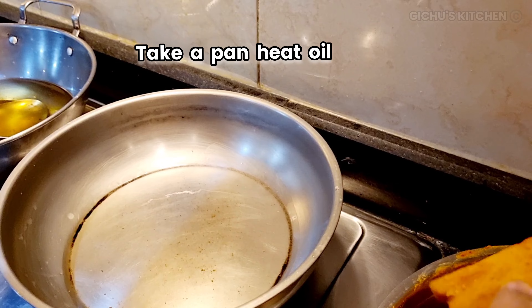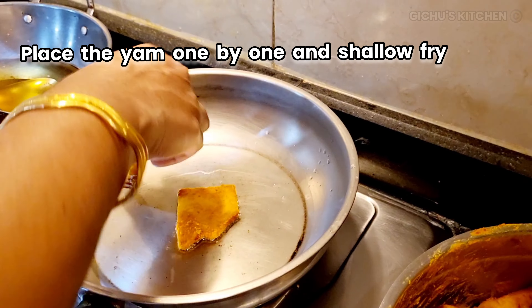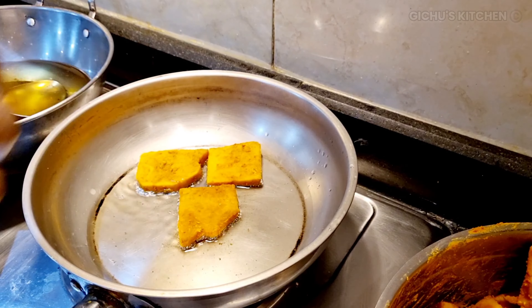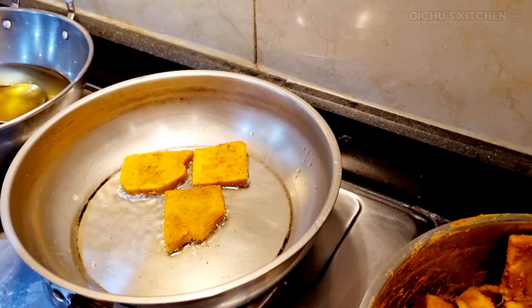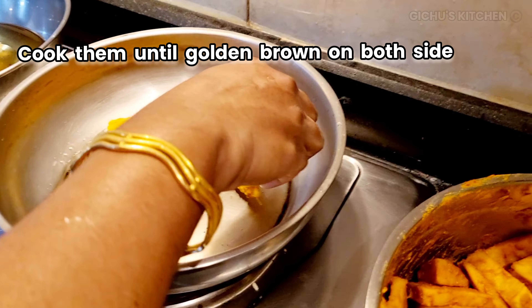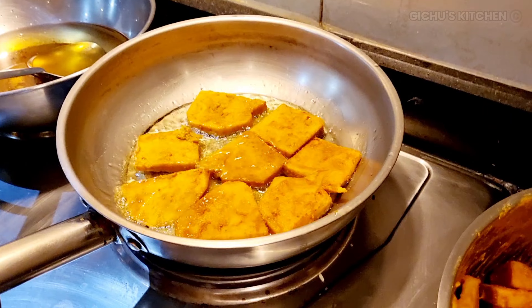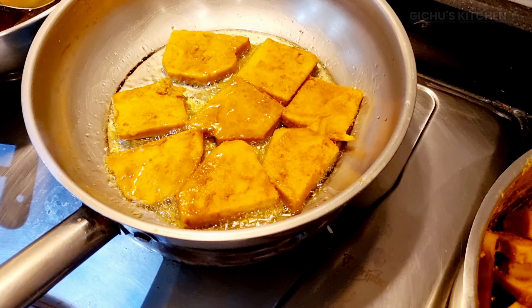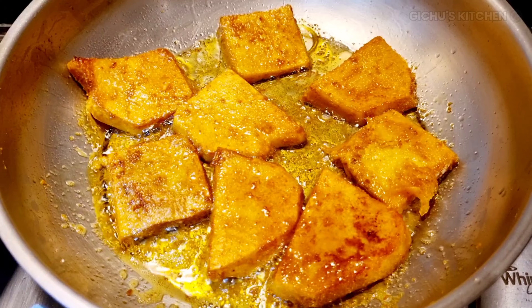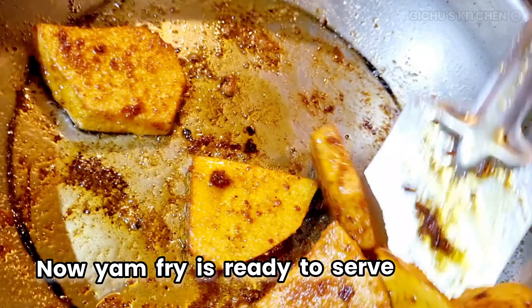Fry in oil in a frying pan. Cook until golden brown on both sides — you can cook all sides.